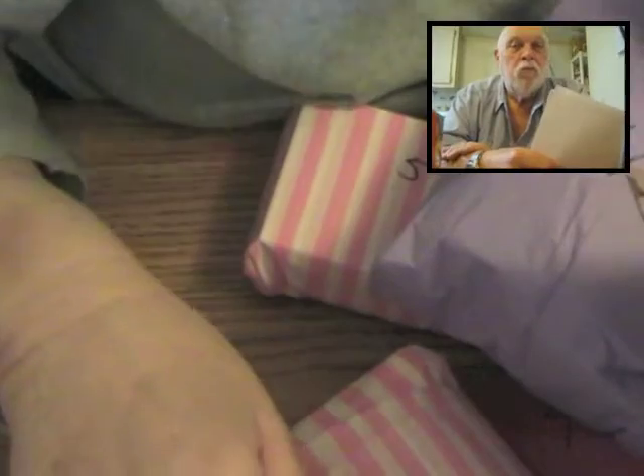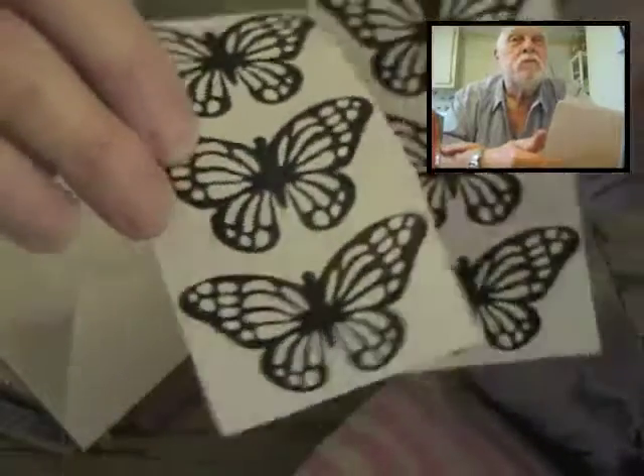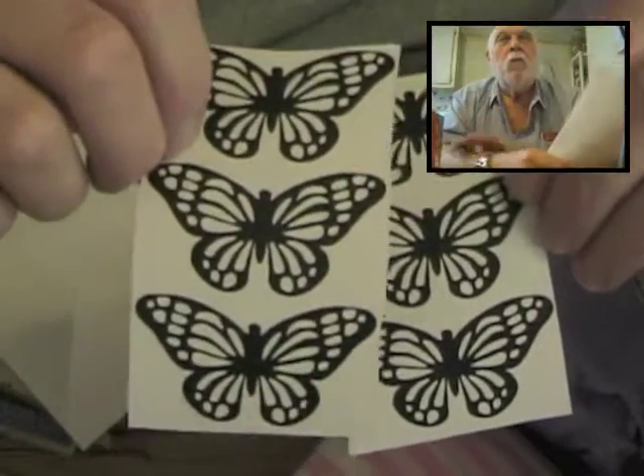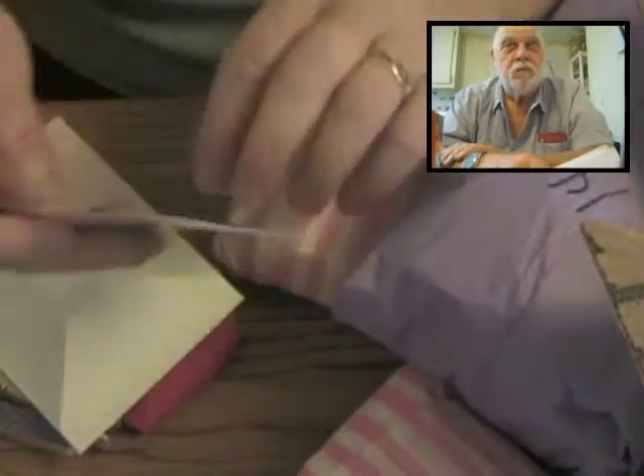Here's package two. The instructions say: these can be used on any colored paper or even on white cardstock after applying color, to give a subtle to dramatic effect to your project. Butterfly stickers! Look at that — they're just the black outline. This would be beautiful and look like stained glass if you used some Tim Holtz colors on glossy paper.